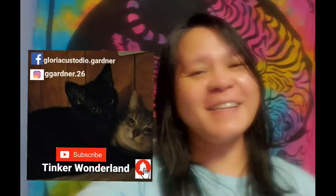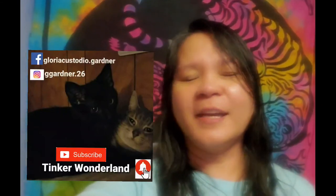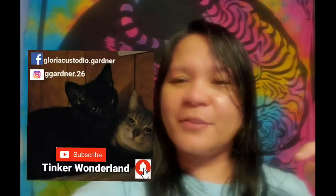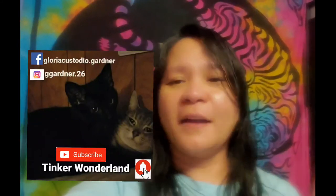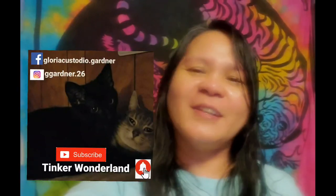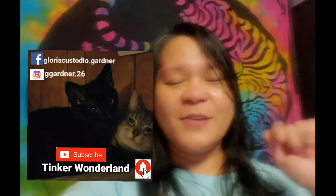Thank you guys for watching. Have a good day and good night. You can follow me on Facebook at Gloria Custodio Gardner and on Instagram at treegardner.26. Don't forget to subscribe to Tinker Wonderland and click the bell button so you won't miss any videos. Always remember, every day is a blessing — start your day with a smile. God bless everyone, thank you for your love and support, and I'll see you in the next vlog!